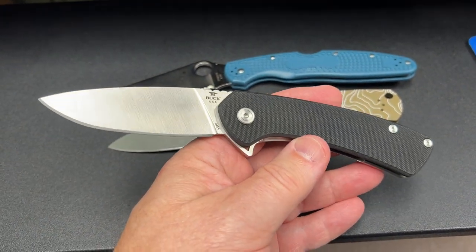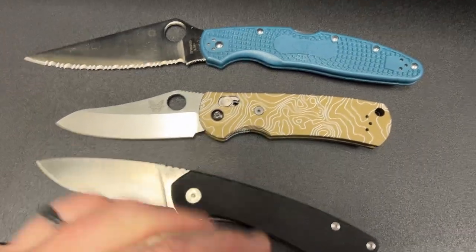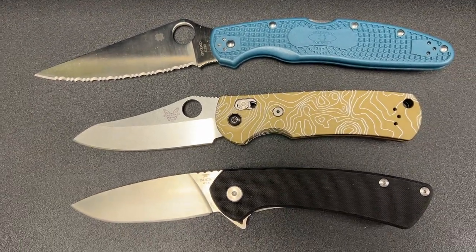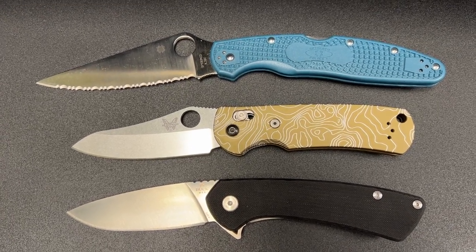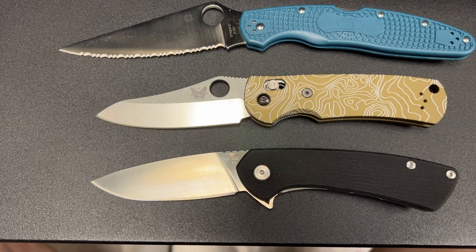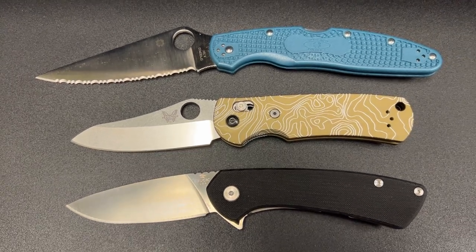I'm just doing a size comparison here. Some of you may be familiar with the big old monster Spyderco Police at the top here, which is a four and a quarter inch blade — a pretty big knife overall. Below that is a Benchmade Griptilian, which many of you have, and it has some aftermarket scales on it. The Onset is pretty similar in size to the Griptilian, right in about the three and a half inch blade range. Not too many folding knives are as big as the Police — it's just kind of a honker.